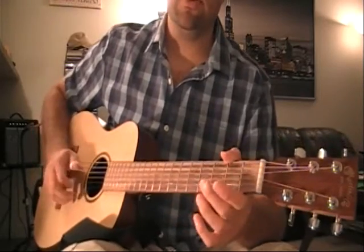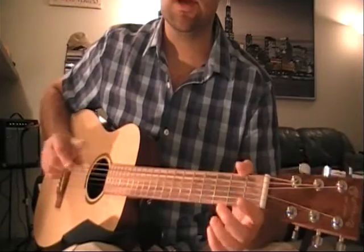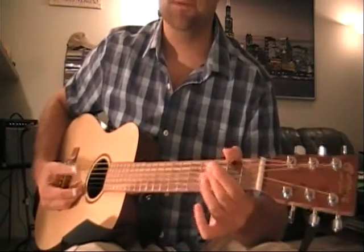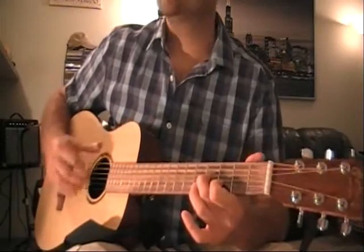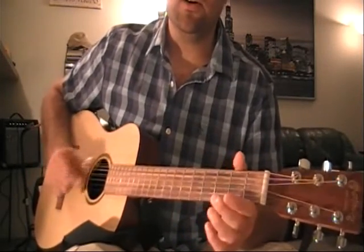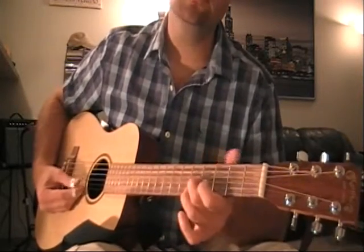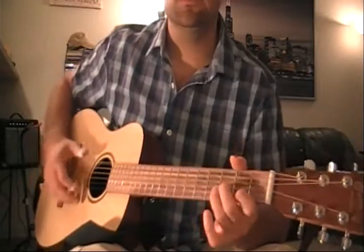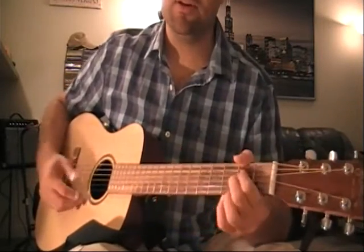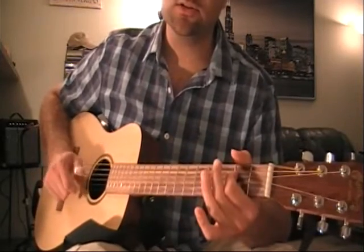I would rather be dead, Lord, than in some cypress grove. I would rather be dead, Lord, than in some cypress grove. Than to be standing every moment that I can control.